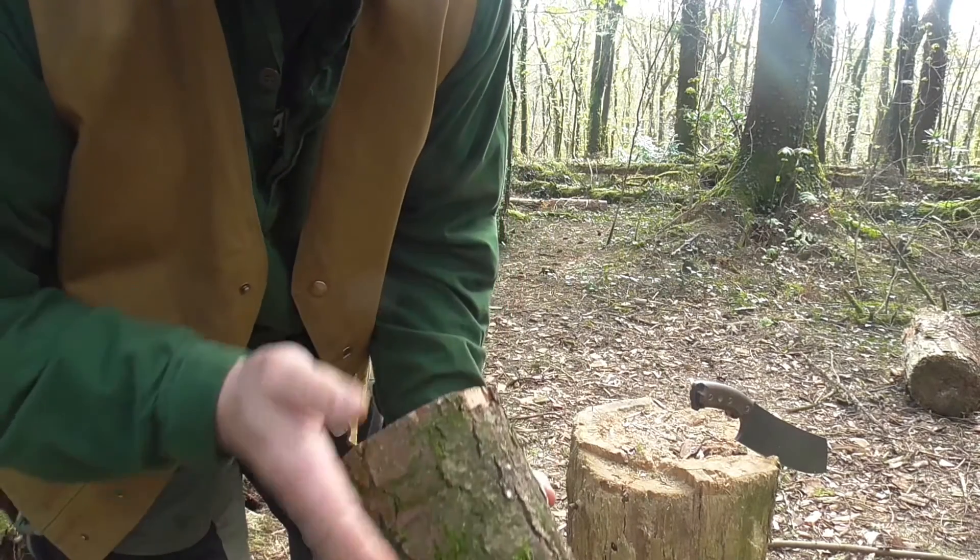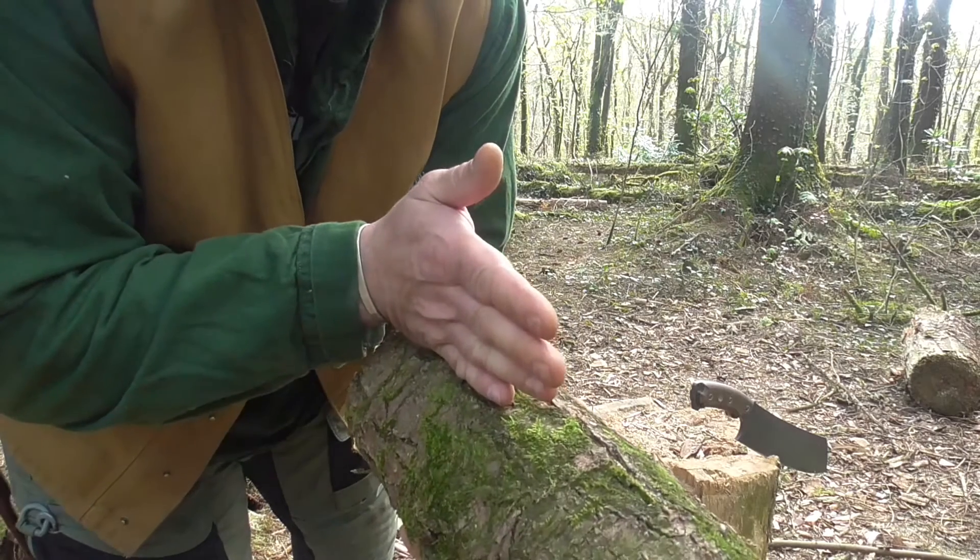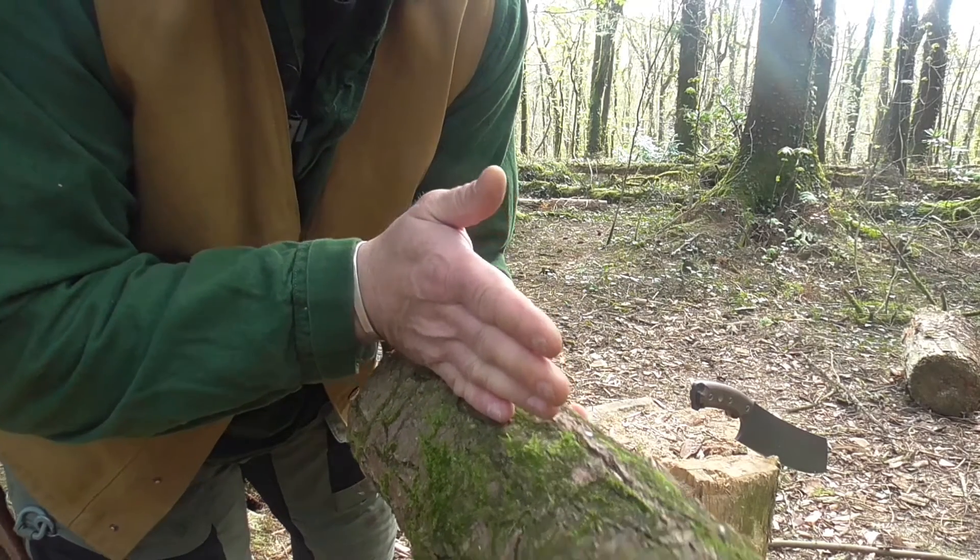There's a knot there, there's a knot there. I'm going to place the knife there and I'm going to batten it through with my mallet.